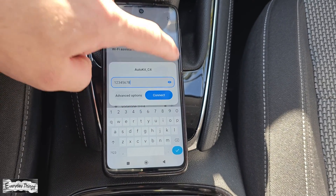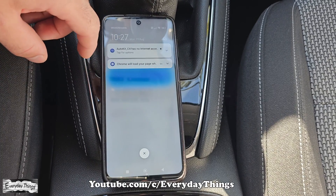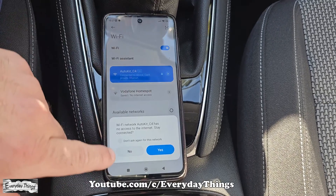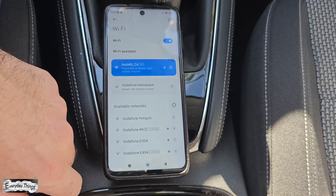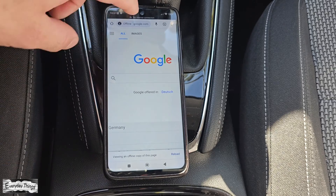If it asks for a password, the password is from 1 to 8. You might encounter a message that says this Wi-Fi network has no access to the internet. Stay connected? Simply tap on yes or confirm to proceed and confirm the connection.